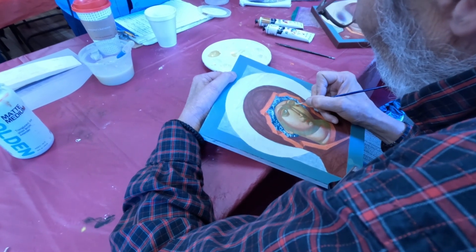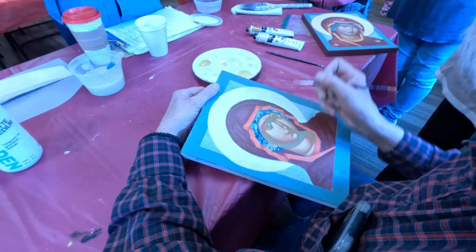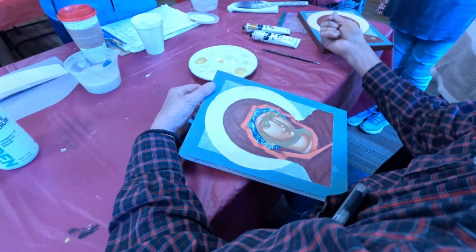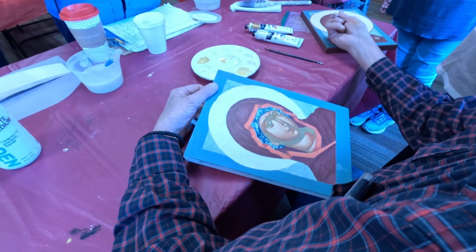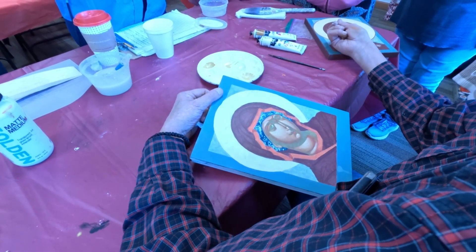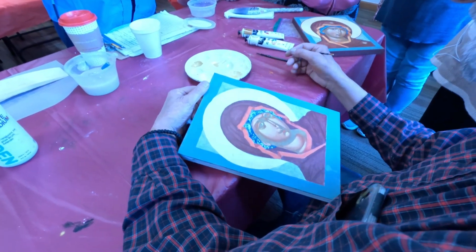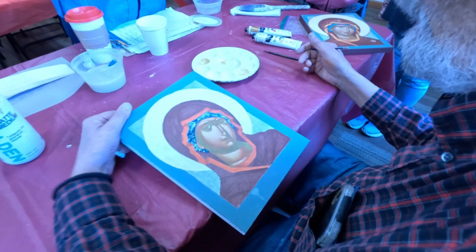Now if you wanted to, you could lighten the other side of the eye — you don't really need to, but if you want, you can. Just a teeniest bit of white and some Sankir; lighten up the Sankir just a little bit on the other side. Not totally necessary.